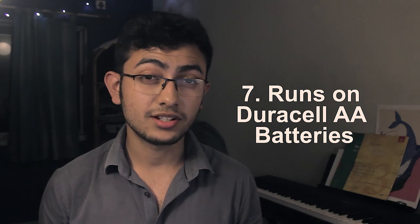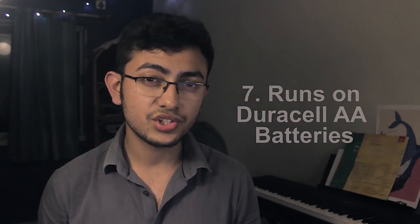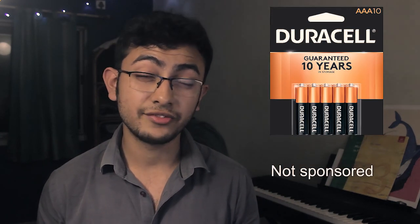The tonewood amp runs on three AA batteries. You could also use rechargeable batteries, however I stick to Duracell. They're readily available, and if I ever run low on charge I can just replace them with a spare that I usually have in my bag — and they last really long.